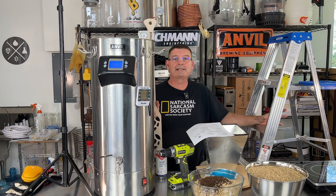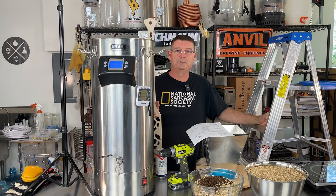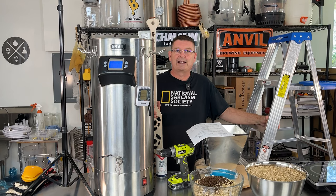Welcome to Bitter Reality Brewing. It's the first brew in the new brew space. Very excited.